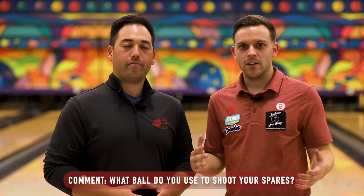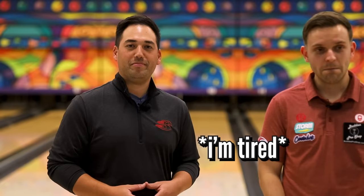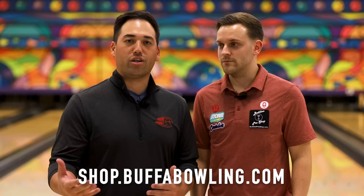Question of the day: which ball do you use to make your spares — reactive, urethane, or plastic? Let us know in the comments below. And if you're listening to Frankie and you need a spare ball, check out shop.boofobowling.com — promo code JUNGLEBARKS for 10% off. Thanks for watching everyone, see you in the next video.